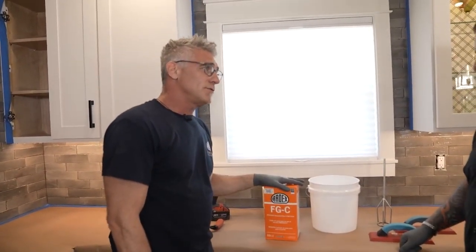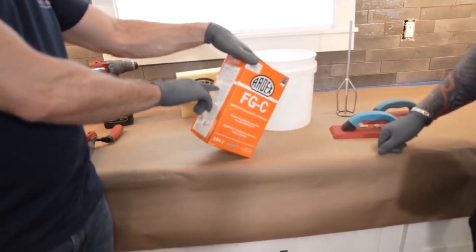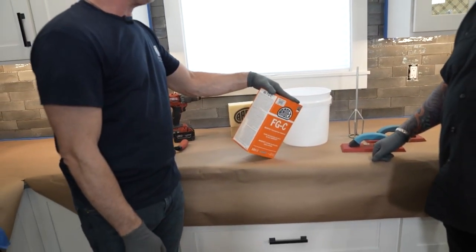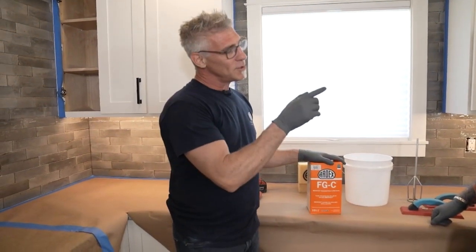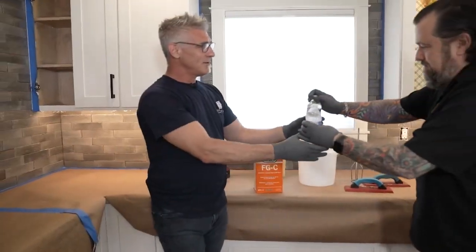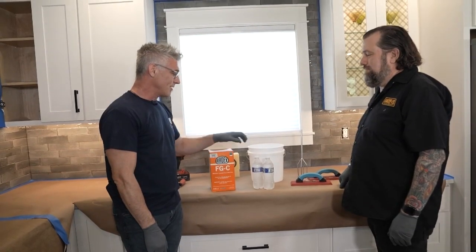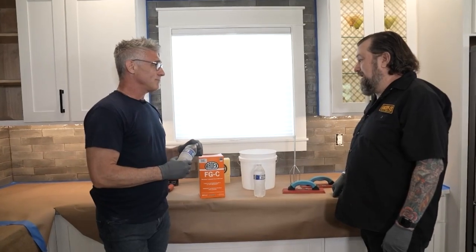It doesn't matter whose grout you're using — flip it around, read the box, and all the directions are right there. This box says 28 to 32 ounces of water. Here's a little trick: grab a couple of bottles of water from the fridge. A bottle of water is 16 ounces — two of those together is 32, exactly what we need to mix this box of grout. The other thing is it's cold and it's clean, which is perfect for mixing grout.